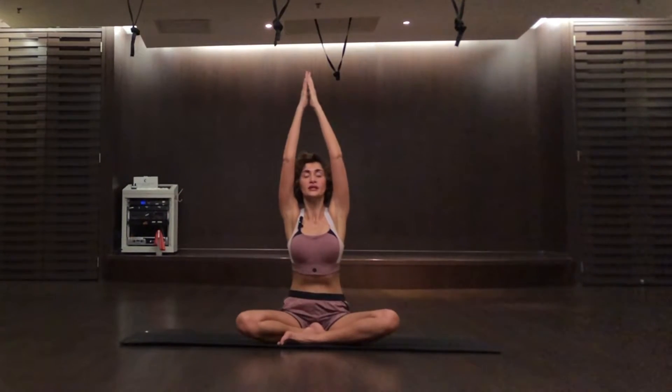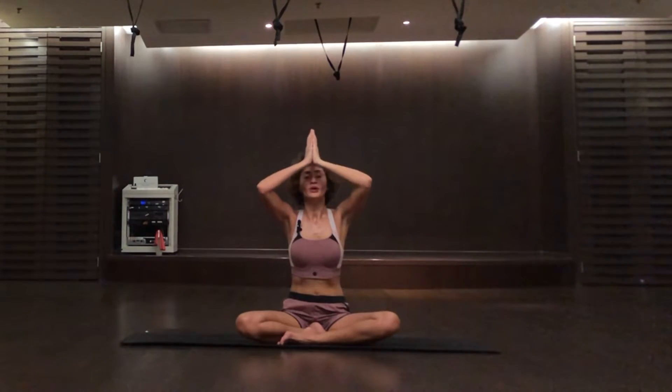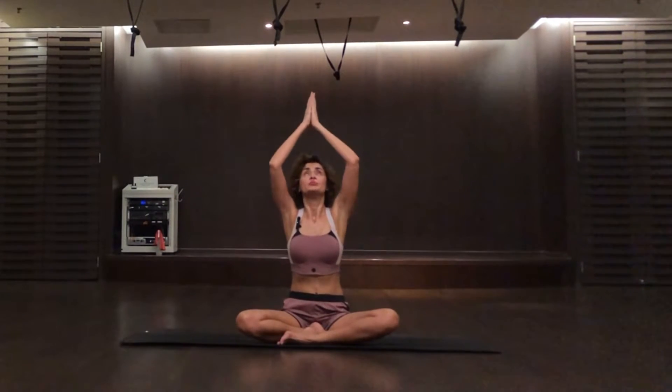First of all, start with three inhales. Bring your hands up, reach up to the sky, breathe in, bring your palms down in front of your chest and breathe out. One more time, breathe in, breathe out. One more time.